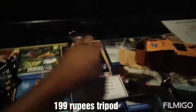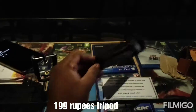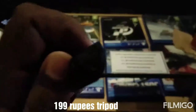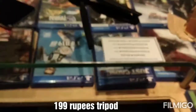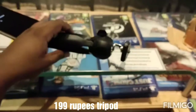Here is the product — this is the tripod which costs just 200 rupees. It's a plastic product, completely plastic. Let me check the bottom part — I think there's some grip there. Yes, it's rubber on the bottom. So this is the product and this is how it looks.